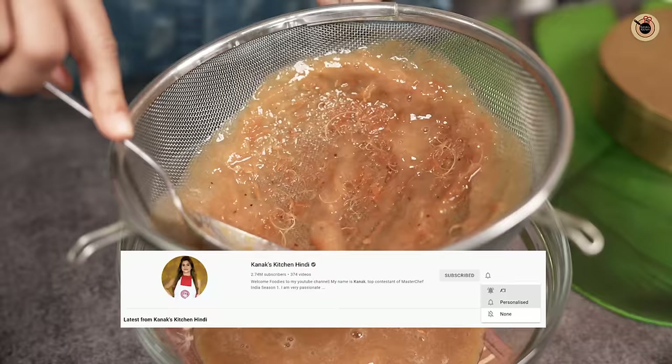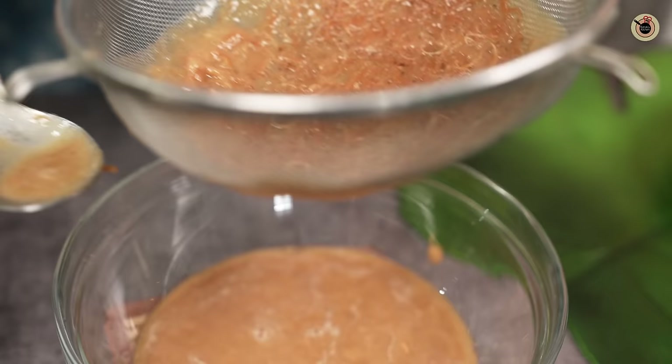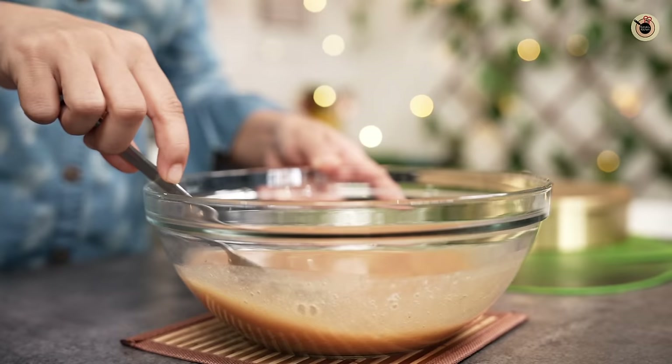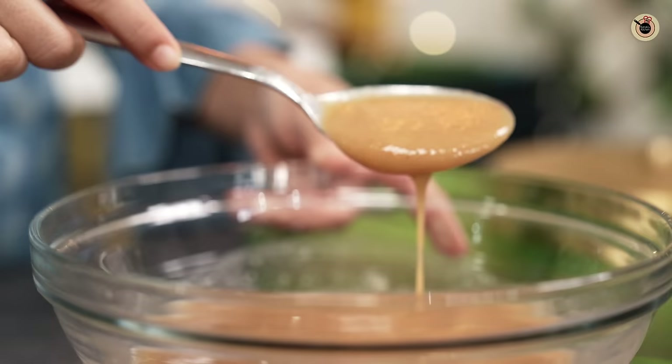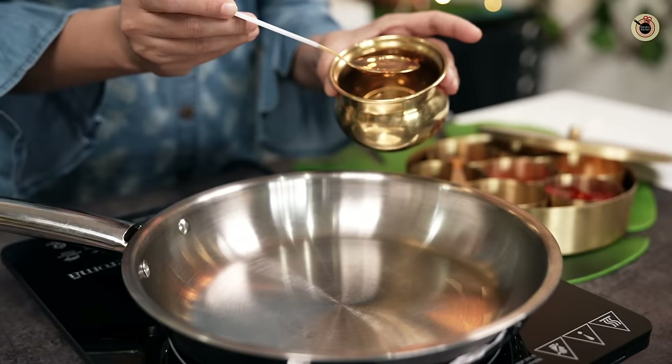We have taken it well — you can see the ratio. We don't need excess water, otherwise it will be too thin. So we have our smooth base ready, but we have to process it further to make it into a chutney, which will also increase its shelf life.